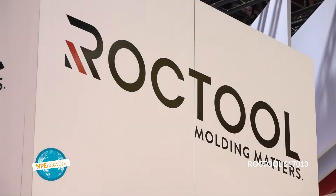Hey everybody, I'm Cecily Wilson with NPE Network, and we are here today joined by Matt Bollinger with RockTools. RockTools is a heat and cool technology. We have a unique induction heating technique to heat the mold very quickly, and we can also cool down very quickly, and we get rid of defects on plastic parts.